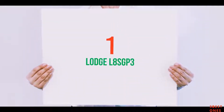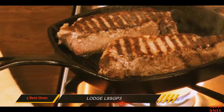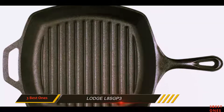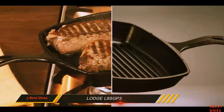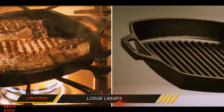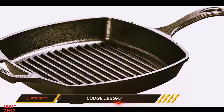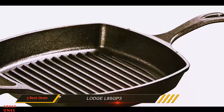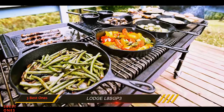And number 1 on this list: the Lodge L8SGP3. Old is gold — a saying we are familiar with — and when it comes to selecting kitchen cookware, that old saying may be of real importance. For great results in cooking, you require a great manufactured product, and there can't be a better way of getting that than with the help of a trusted maker of greatness, which is none other than the Lodge L8SGP3 pre-seasoned cast iron square 10.5-inch grill pan.